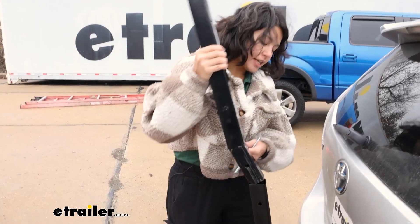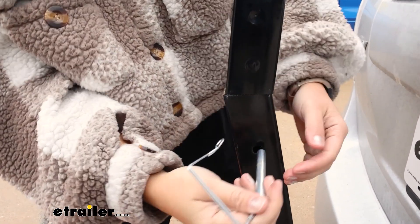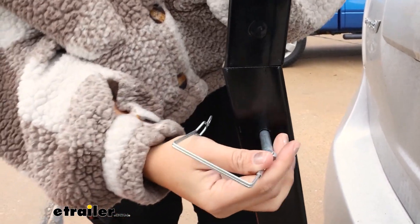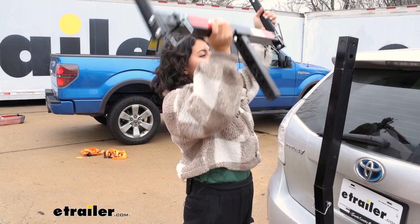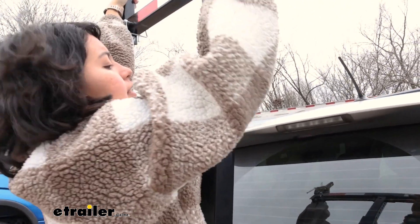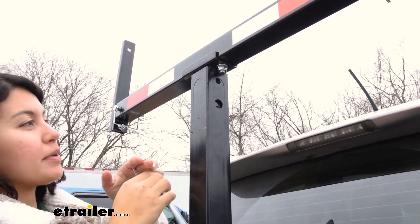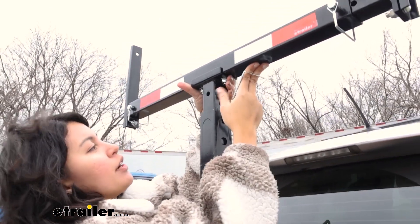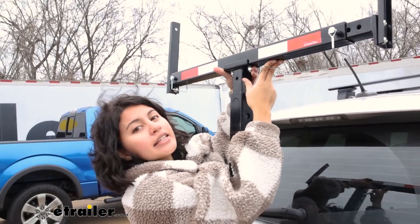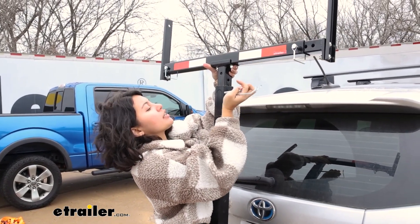Fit your next piece into that first piece and secure it with the included pins and clips. Then fit the load extender into the top. You have the same height adjustment as in the truck bed position, so pick whichever hole lines up with your ladder rack or roof rack and secure it with the pin and clip.